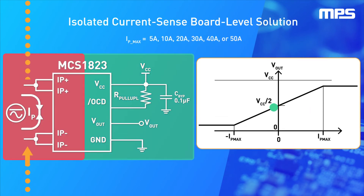In this example, let's assume that VCC equals 5 volts and the max load is 10 amps. At zero current, the output voltage is at VCC divided by 2. As the load current increases, the output voltage increases linearly, proportional to the load current. A plus 10 amp load current will be seen on the output as the maximum output voltage, close to 3.3 volts VCC.